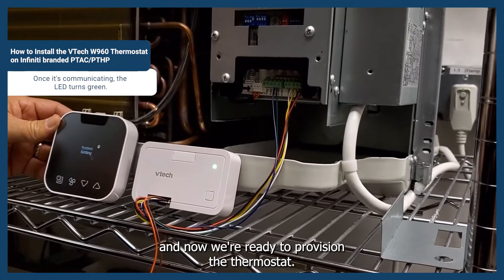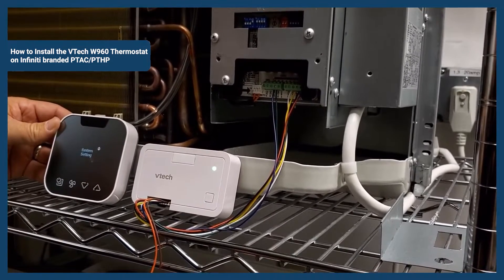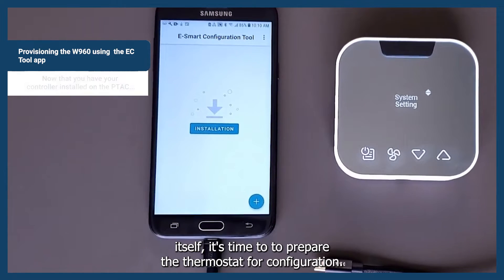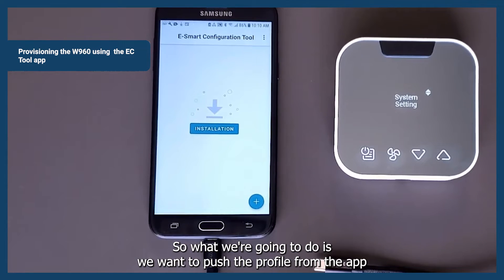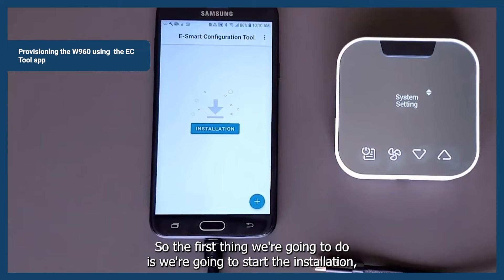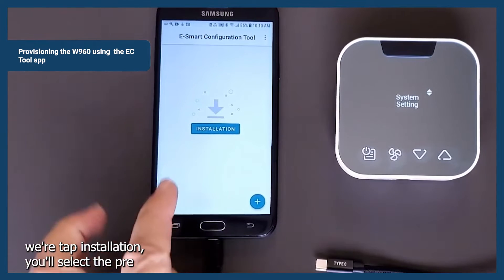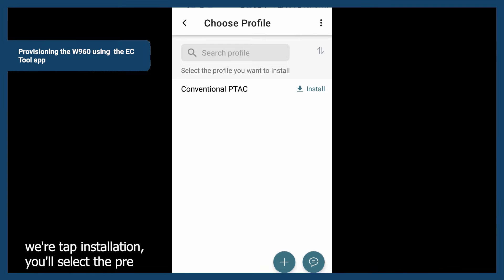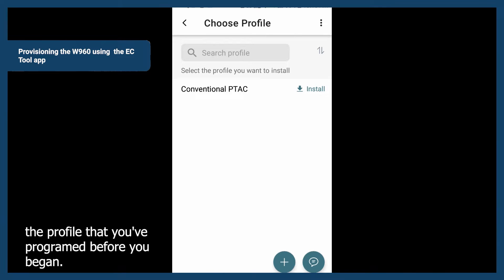Now we're ready to provision the thermostat. Now that you have your controller installed on the PTAC itself, it's time to prepare the thermostat for configuration. We're going to push the profile from the app into the thermostat to control the unit. The first thing we're going to do is start the installation — tap Installation and select the profile that you've programmed before you began.